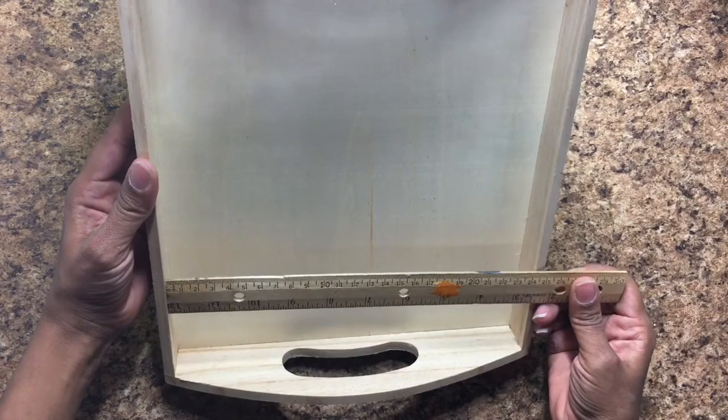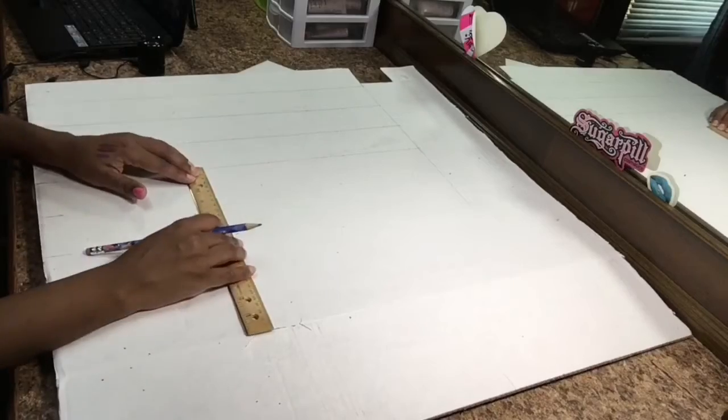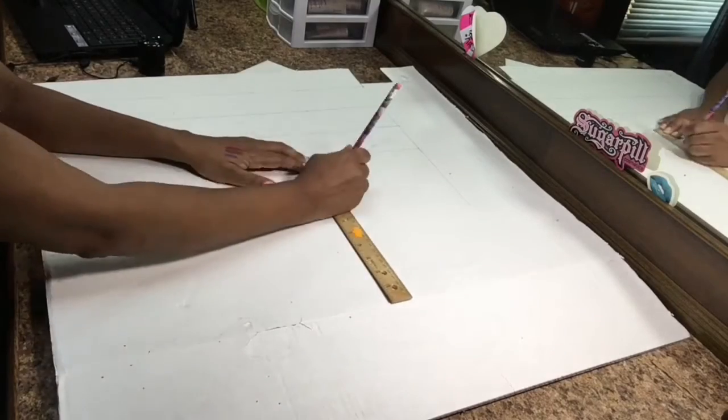I first measured the width and then the depth of the tray, and then I used those measurements to cut the shelving from the tri-fold board.